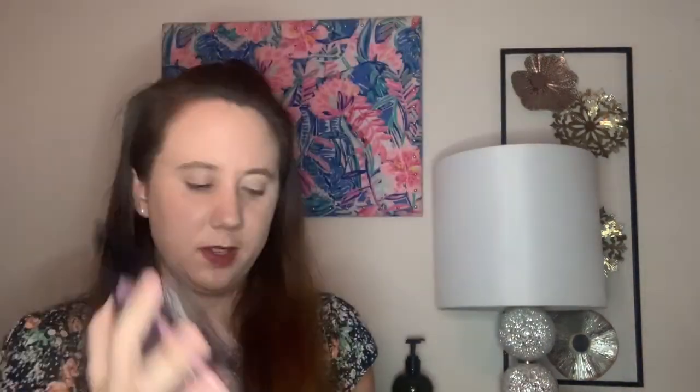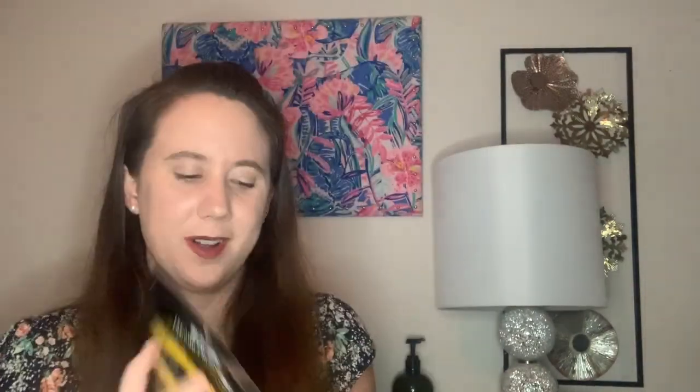The next item is from Hello Organic — a one-a-day sheet mask set. It comes with three different sheet masks retailing for $7.50 for all three: a hydrating mask, a pore refining mask, and a brightening mask with peaches and limes. It's all natural and organic. Honestly though, I don't feel this should be considered a full-size item in a $50 box — I'd expect this more in the $12 Ipsy bag.